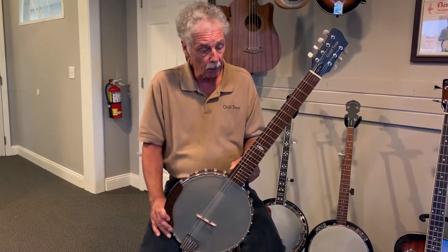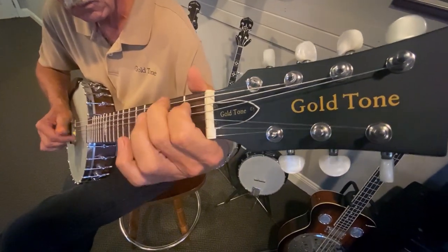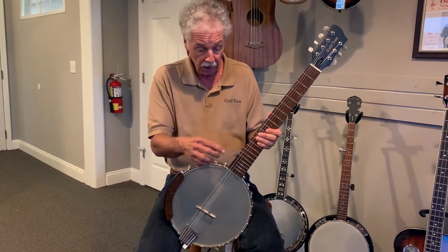One of the unique things about it is it has a double six-course with a high string and a low string. The rest of the five strings can be tuned either to banjo tuning or to regular guitar tuning.